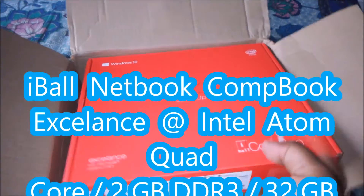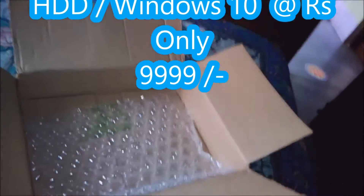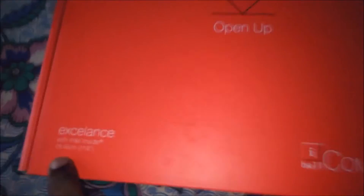Here you can see the package already looks good, and I hope there's no damage on my Chromebook. Here you can see the Windows 10 Excellence Chromebook. Let's see the package — here you can see the Chromebook logo, open up Windows 10, Intel Inside Excellence.